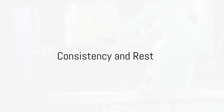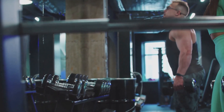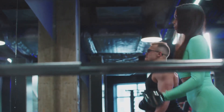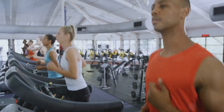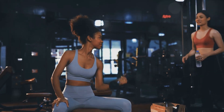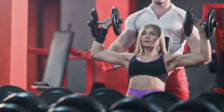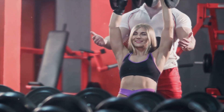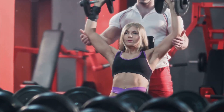Consistency and rest are key in any fitness journey. Building the perfect biceps doesn't happen overnight — it's the result of consistent effort combined with adequate rest for muscle recovery and growth. Consistency in fitness is like water eroding a rock: it's not the force, but the persistent drop that makes an impact. It's not about how heavy you lift in one session, but how consistently you show up, hitting the gym day after day, week after week, sticking to your routine even when you don't feel like it.